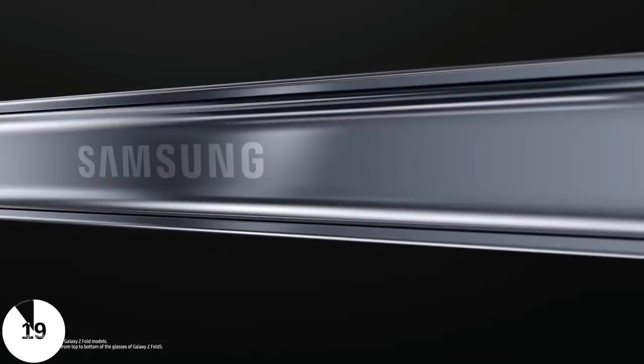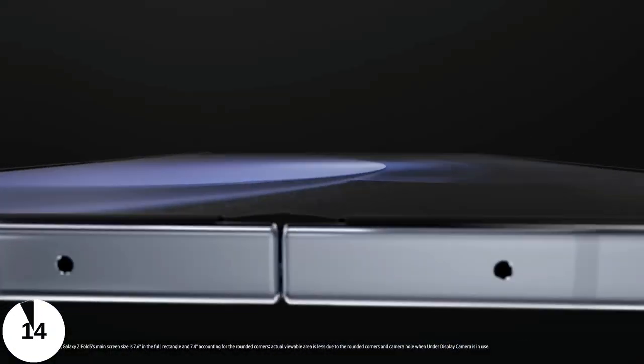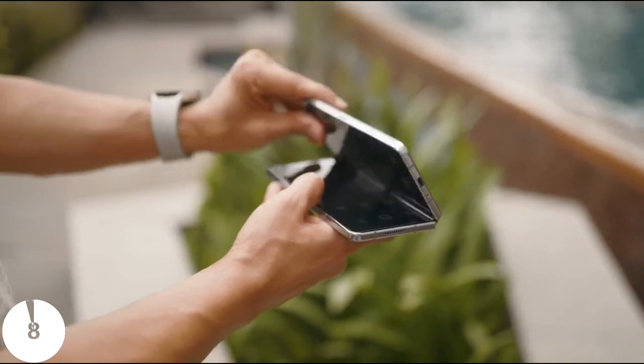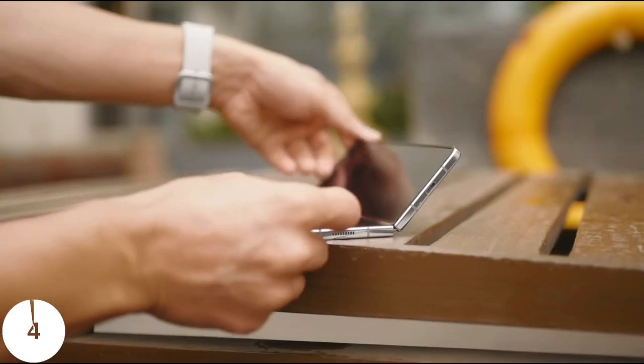One major improvement is the new hinge mechanism that Samsung is calling the new flex hinge, which is simply a water drop mechanism that we've seen on previous Chinese foldables. This enables the device to be closed completely without the weird gap we've seen on previous Samsung foldables, and it also prevents stuff like dust or debris from getting in there, which is actually a very good upgrade.